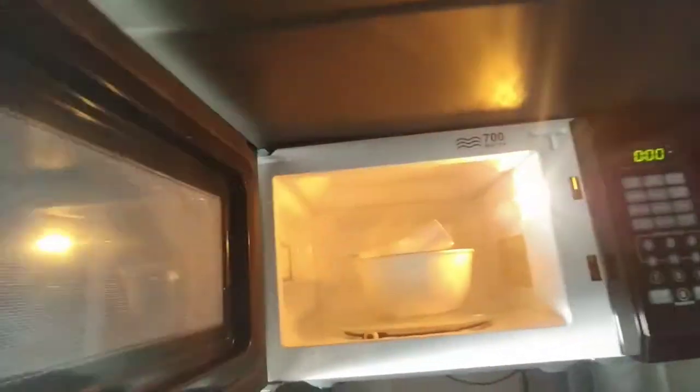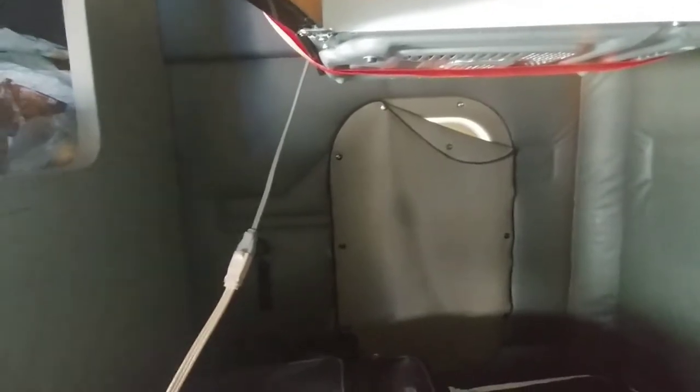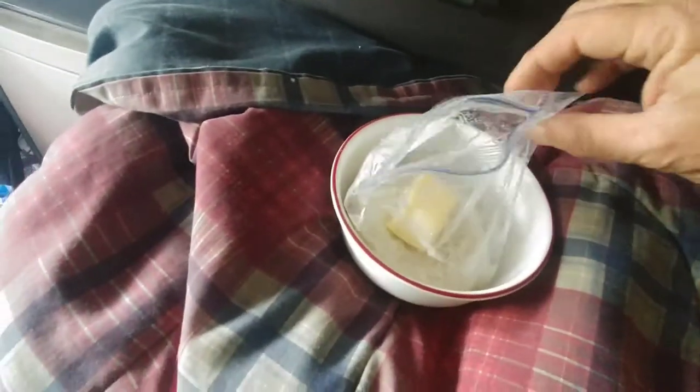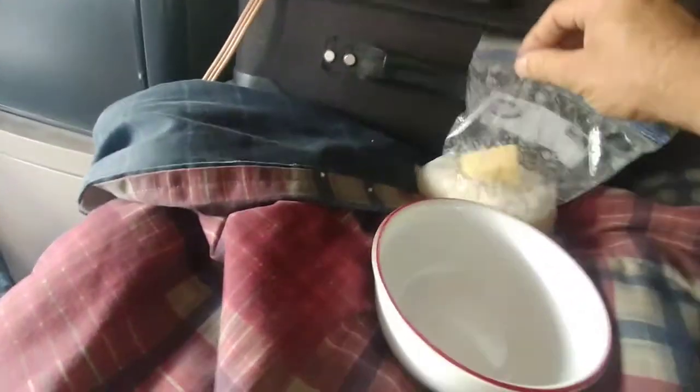The rice should be done. Gotta be careful — holy boy, it can be hot. Now I'll zip it up the rest of the way. I need to add the butter pats. Just drop them right in there, zip this up nice and tight all the way across. It's not wet, so just set it aside.